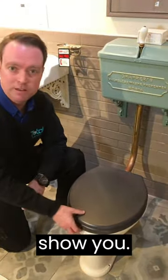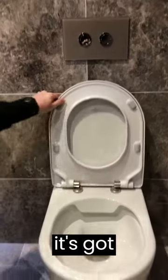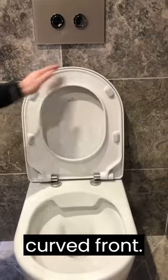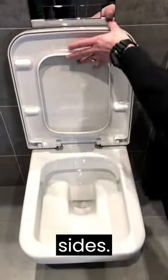So what toilet seat shape have you got? Well let me show you — this is an oval toilet seat. This is a D-shaped toilet seat, where it's got three straight sides and a curved front. This is a square seat where it's got four straight sides.